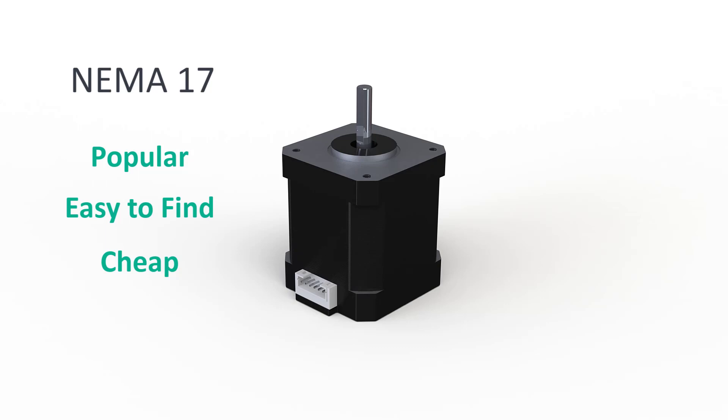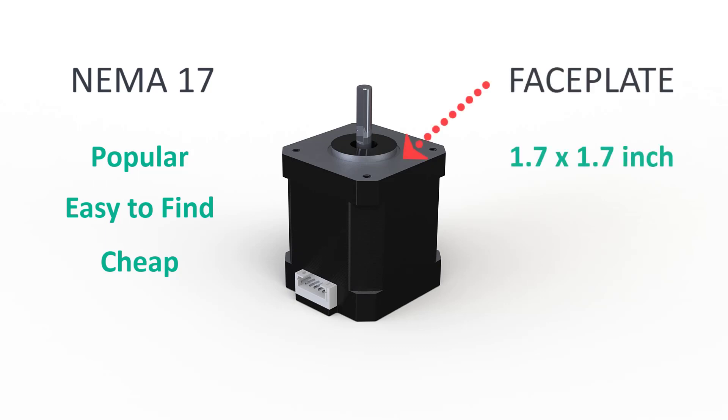NEMA steppers are categorized by the frame size, and NEMA 17 means that the size of the faceplate is 1.7 x 1.7 inch, which is approximately 42 x 42 mm.